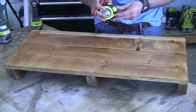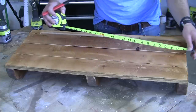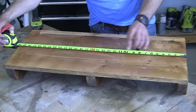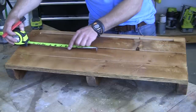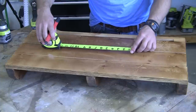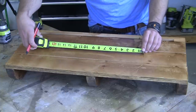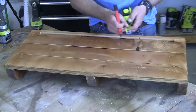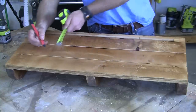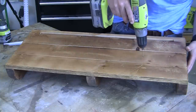Let the stain and sealer dry, then we're going to drill some pilot holes so we can attach the wine rack to the wall at 16 inches on center into the studs. Find the center at 15 inches, then measure eight inches out from each side and put a mark — double check that those are 16 inches apart. Then measure one and three quarters inches to find the center of the board, draw an X on each side, and put pilot holes through each X.